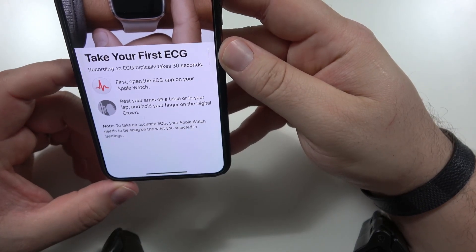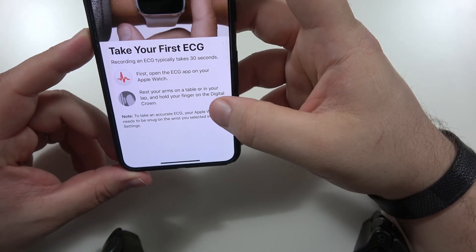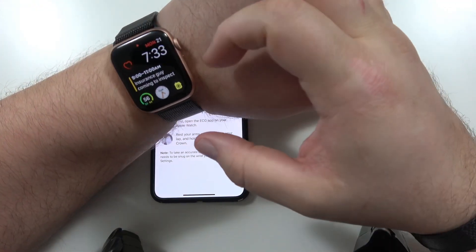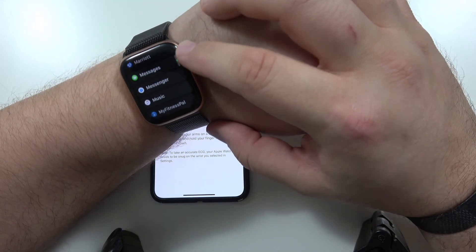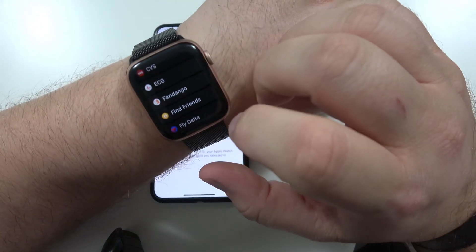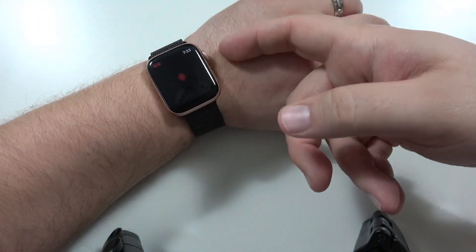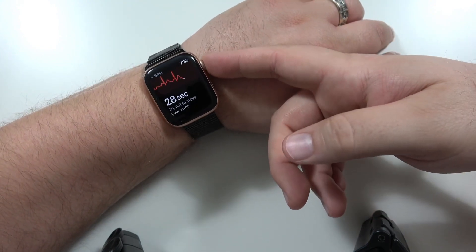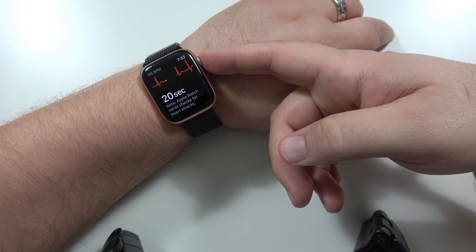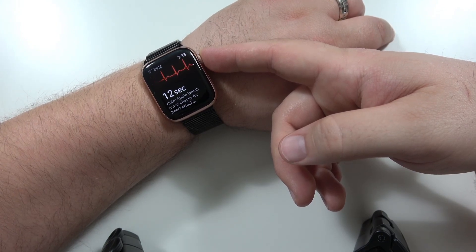Recording an ECG typically takes 30 seconds. First, open the ECG app on your Apple Watch, rest your arms on a table or in your lap, and hold your finger on the digital crown. Oh look, there's an ECG app right there. So it says rest it on the table — here we go — and put your finger on the digital crown. Try not to move your arm. It doesn't say don't talk, so... My finger is on my digital crown and magic is happening. This is the Apple Watch ECG.